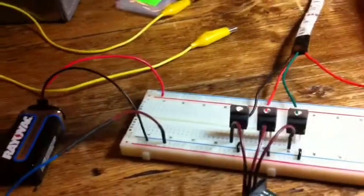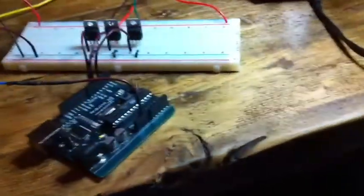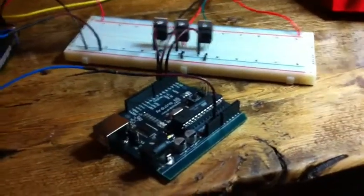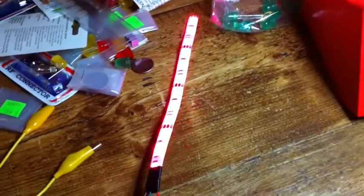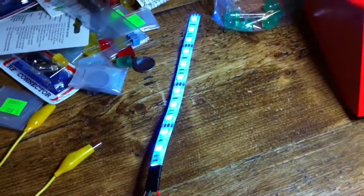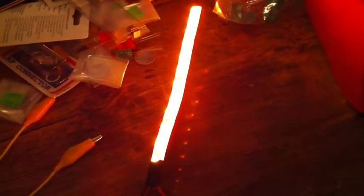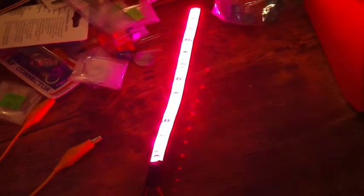I'm driving this from a 9-volt battery and my ever-popular old NG Arduino that seems to just get pressed into service for all these weird projects. Let me plug it in and show you what it does. Here it is. You can't see anything with this light on, so I'll go ahead and turn it off — and it fades through different colors.